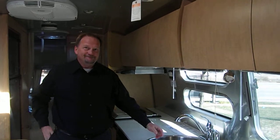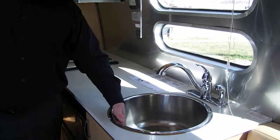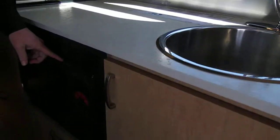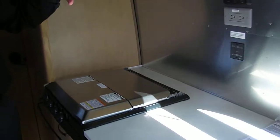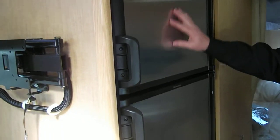In here you've got your Moen faucet with a stainless steel sink and high-pressure laminate countertops. Down here you've got your microwave and convection oven in one. Your cooktop is up here, with a range hood featuring a fan and light. Dometic two-door extra-large refrigerator with accents that match your trailer.